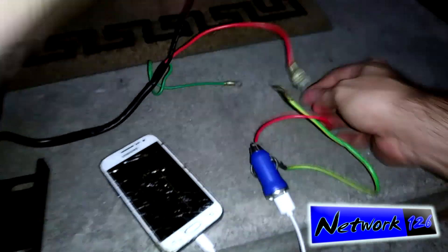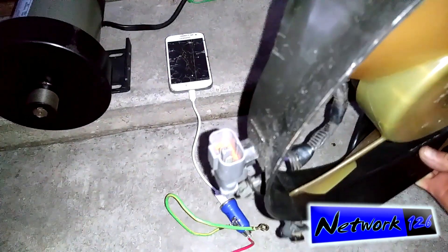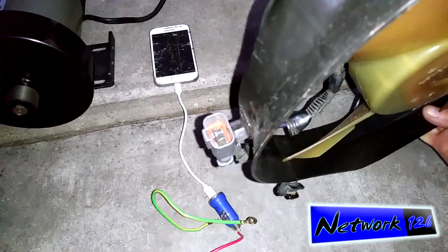I could even do this — I still have this radiator fan here out of a car. It's got the perfect set of connectors right there that I need, so I could just plug those directly in. Positive and negative. This is a 12 volt motor.